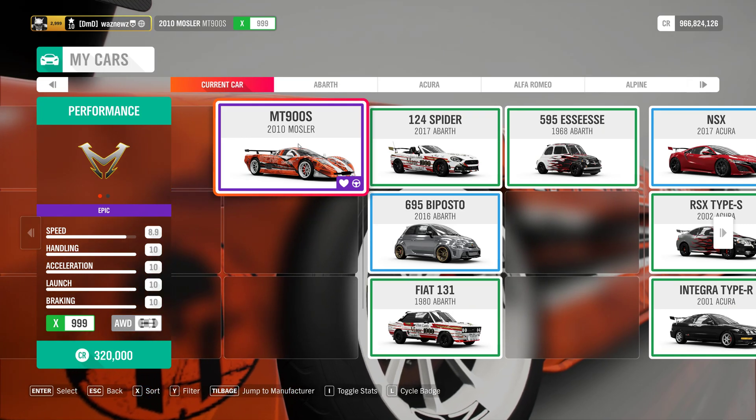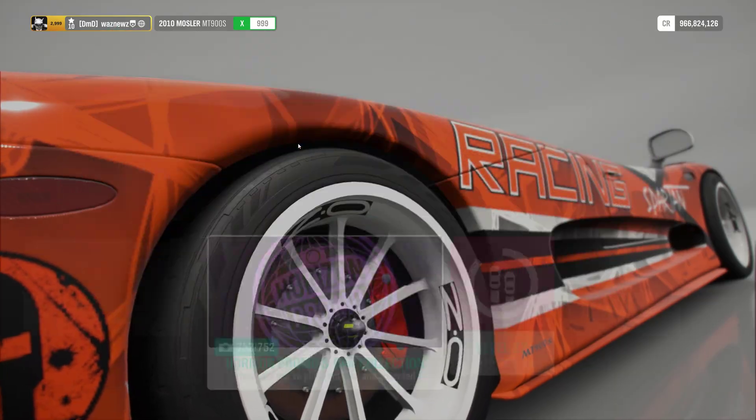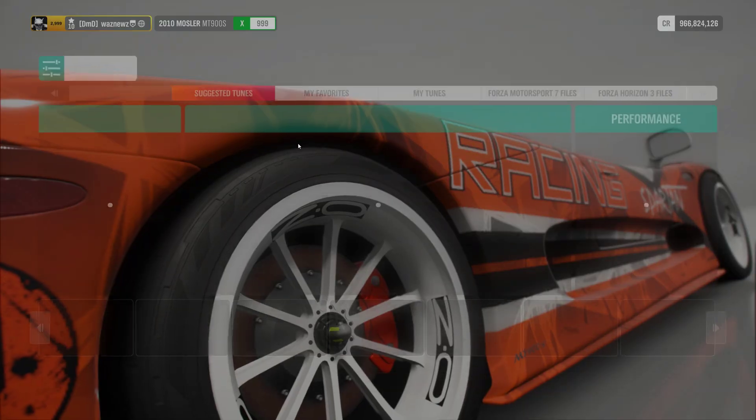The car I used was the 2010 Mosler MT900S and the tune I used was 159-278-103. Remember, as always, if you've used one of my tunes, please remember to like it. The same goes for the video, and don't forget to subscribe. Thank you very much for watching. Stay safe, bye-bye!